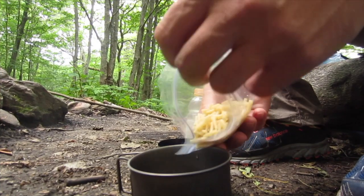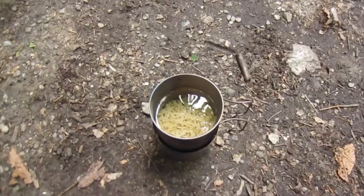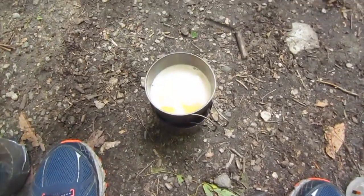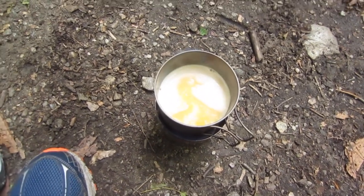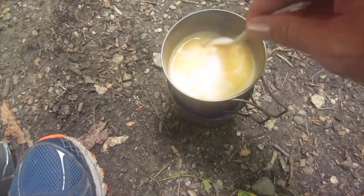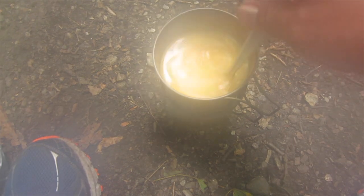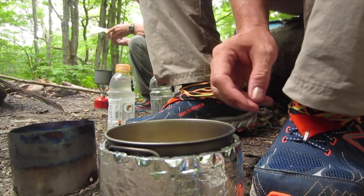Now I'll break away to a clip from when I was actually on the trail and show you how I put it all together. I started by dumping the macaroni in and letting it pre-soak. Once it just started to bubble, I stirred in the powdered cheese — that's the easiest way to do it. I get the powdered cheese going, bring it just to a boil, then pull it off the heat and put it in the cozy. That's when I add the pepperoni and the potato mix.